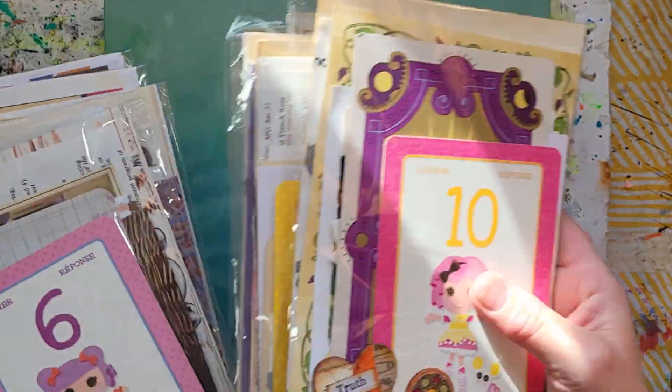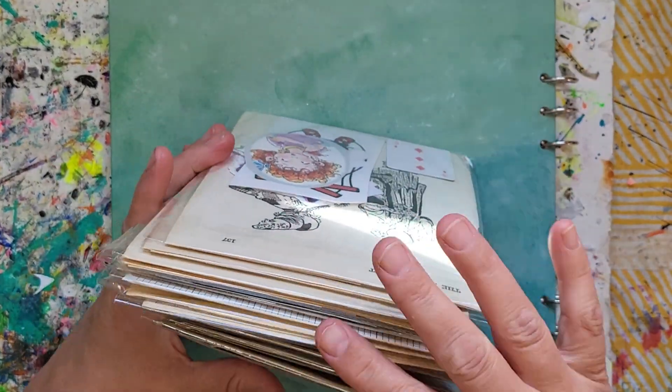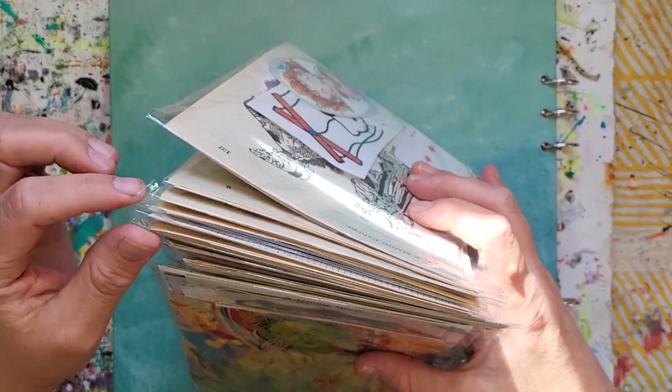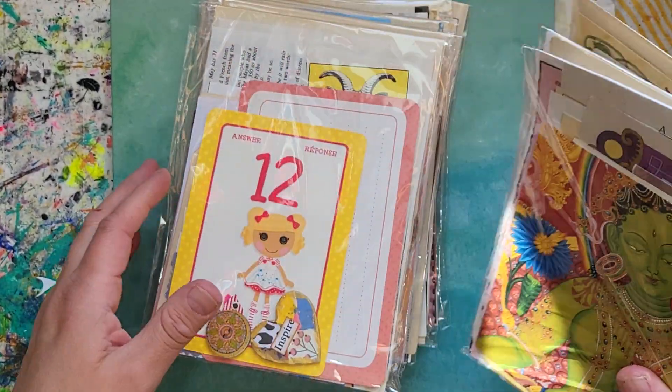If you're interested in any of those, just let me know. I'll also put in some extra goodies — stickers and papers — so you'll have a lot of fun stuff for your journaling needs. Thanks for watching!